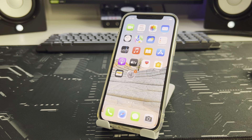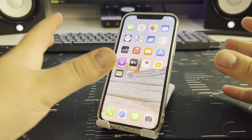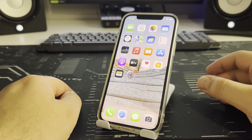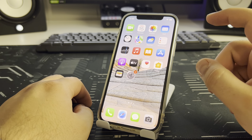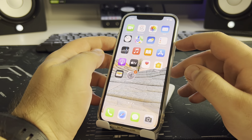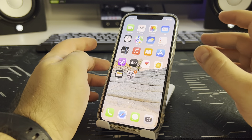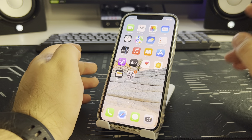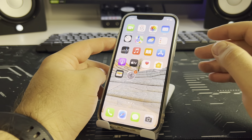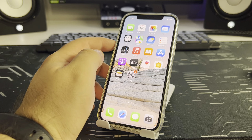I showed you one effective method. Let's go to the second effective method — a software set with hardware. To clear RAM on your iPhone, press the volume up and then the volume down.